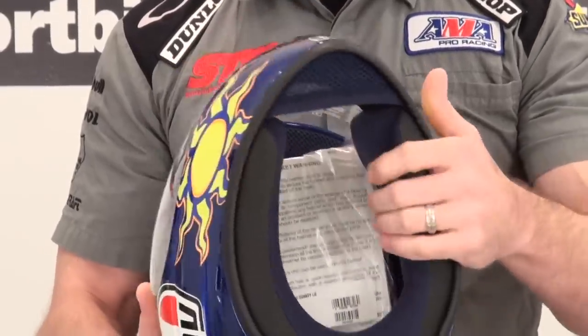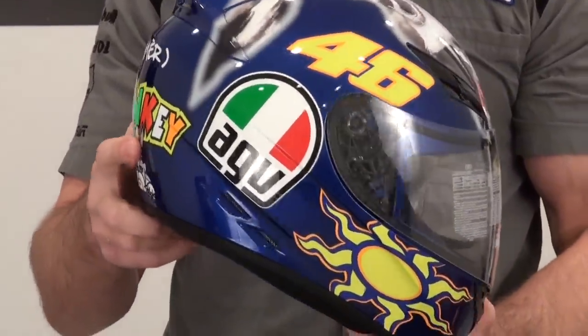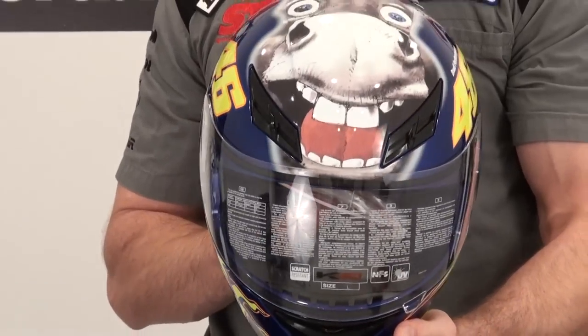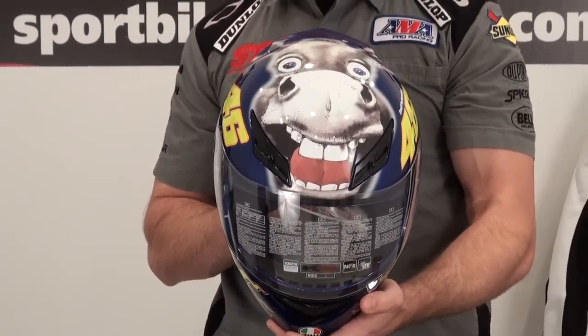I've ridden in the K3, I think it's a good helmet, it's a great value, and this is a close-up look at the K3 Valentino Rossi Donkey replica helmet.